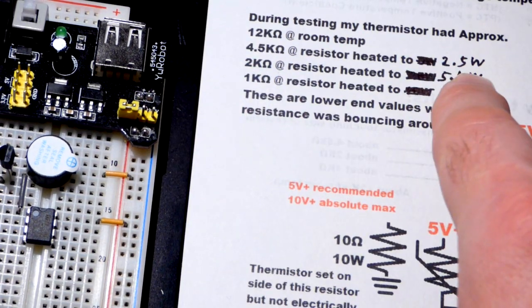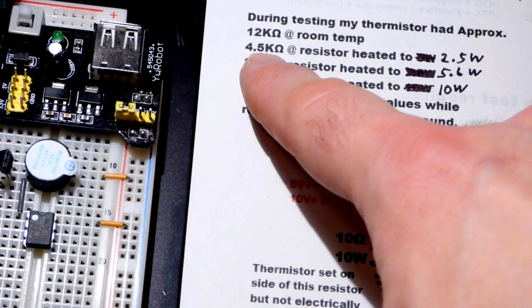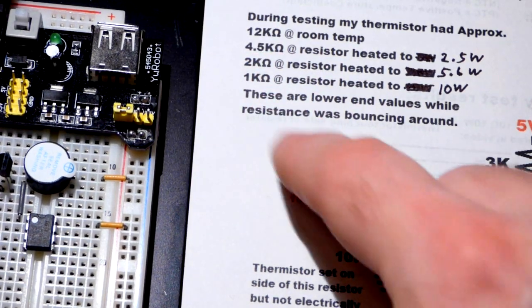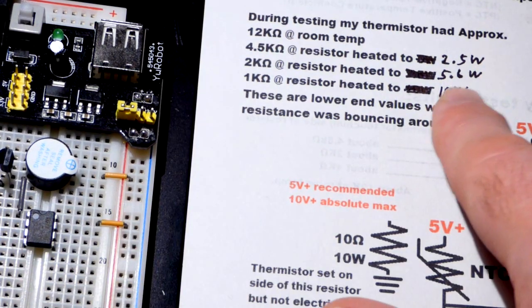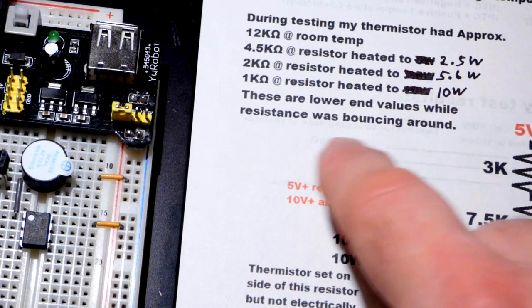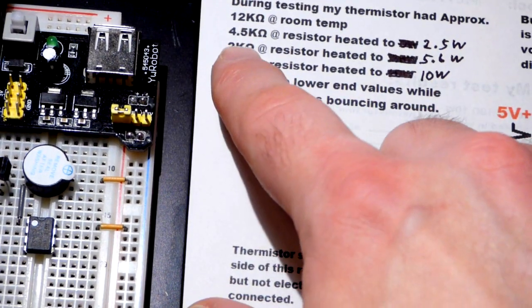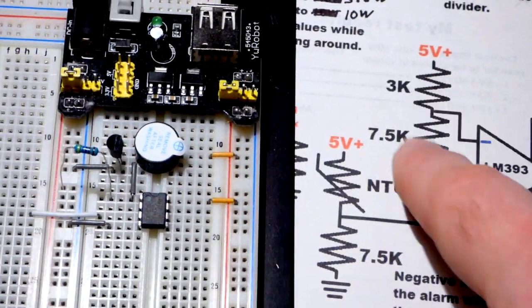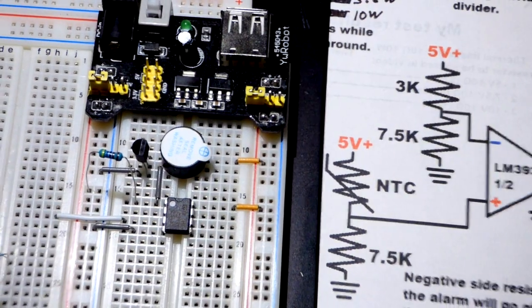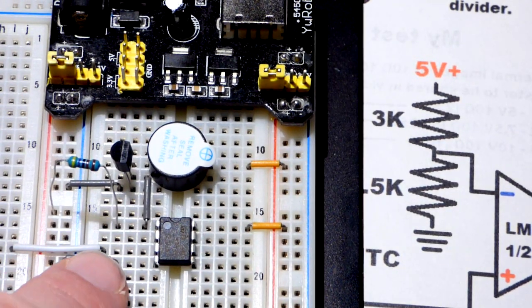At 2.5 watts — that's 5 volts across the 10 ohm resistor — we had about 4.5 kilohms at the thermistor. When I put 7.5 volts across the big resistor, which is about 5.6 watts, it was about 2 kilohms. So I'm going to set the reference a little bit higher than that by putting a 3 kilohm resistor on the inverting voltage divider.